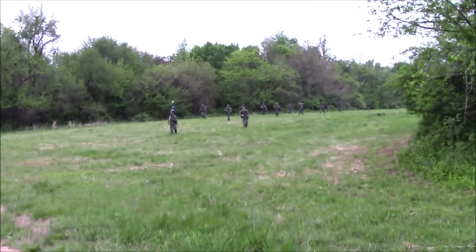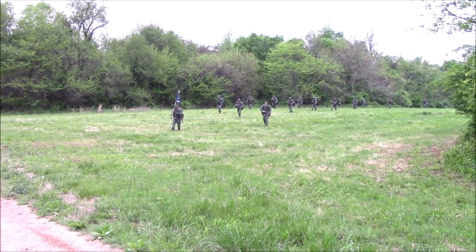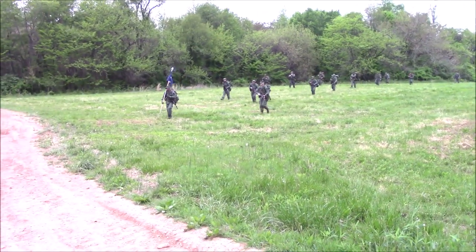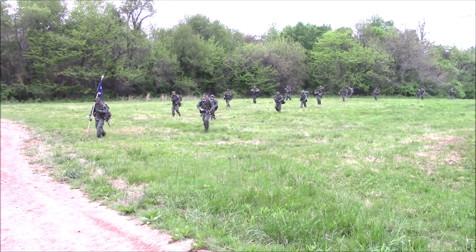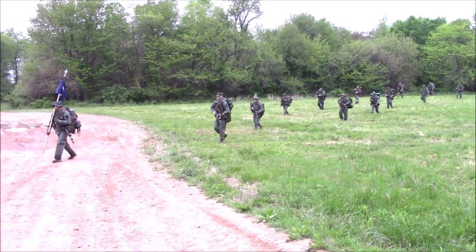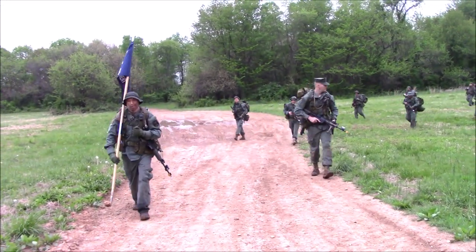On the second day of the FTX, instead of traditional PT they did a ruck march of about 2,500 meters. The purpose was to let everyone see how their packs were riding and whether they needed to make any gear adjustments. Some made the most of it and some did not — the narrator notes he got great results on the practice march but it fell apart on the FTX proper, as explained later in the video.